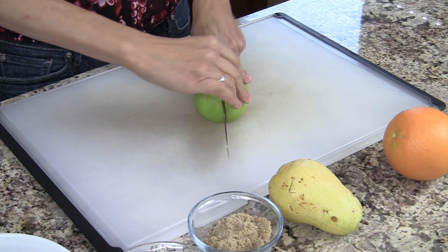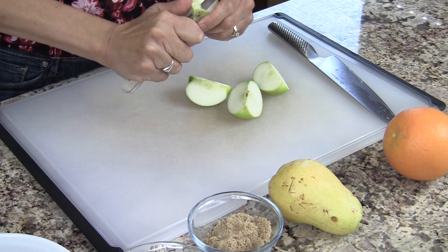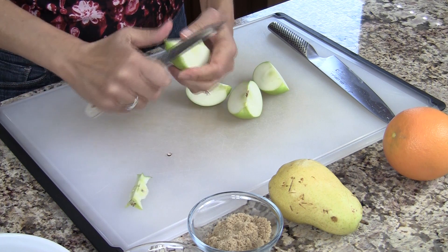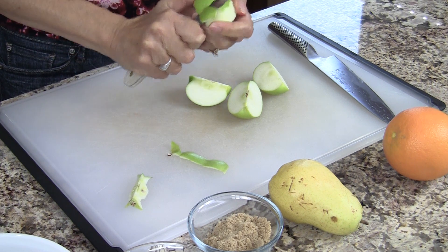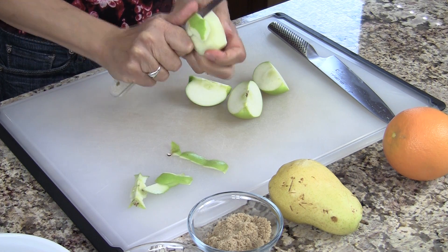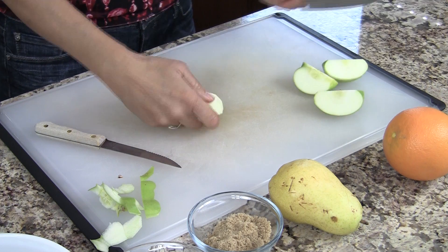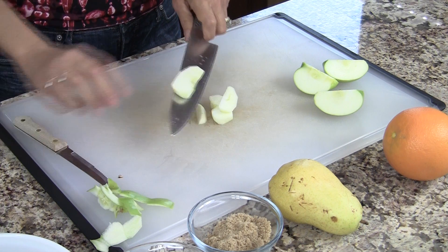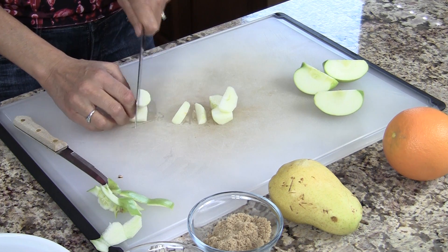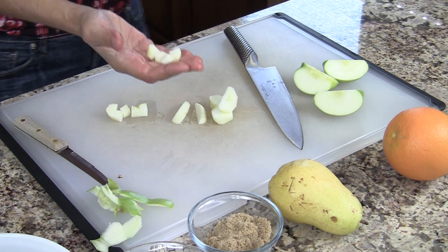The first thing we want to do is slice up our apple and our pear. We want to get them into nice, pretty small pieces. You want to peel and core your apple. You don't want super large chunks of apple and pear in this. Take your apple, slice it into chunks, and slice it again into pieces pretty much like this — that way it's just not too big. You want it fairly small.